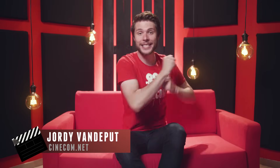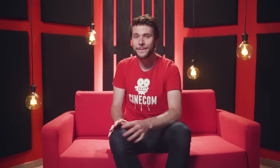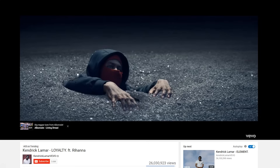Gordy here for Cinecom.net and welcome to Copycat Friday, where we recreate an effect or technique from a popular film or music video. Now, in Kendrick Lamar's clip Loyalty, you can see people falling through the asphalt — and that's exactly what we'll be recreating today.